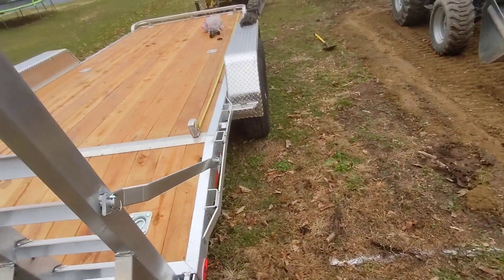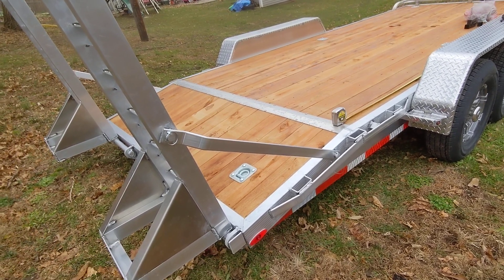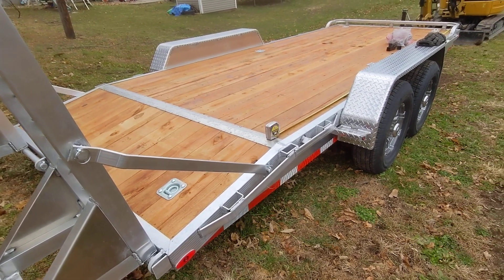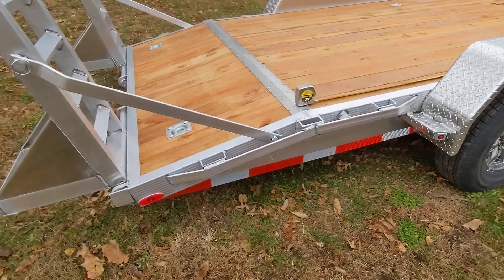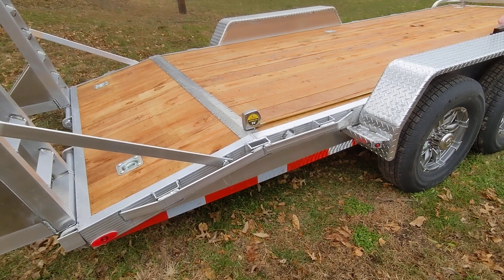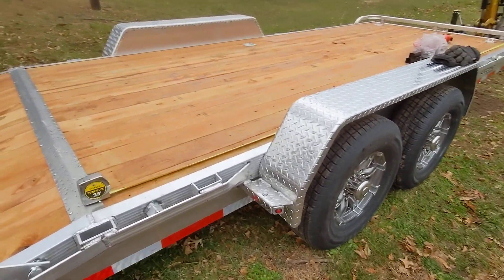They had a 20 foot there — it was a little cheaper, but this gave me a little bit extra weight capacity. I'm hoping my business takes off here and I'll be able to get a 303 or maybe a bigger skid steer, like a 331 or a Bobcat 770 or something like that, and I'll be able to haul it easily with this trailer.